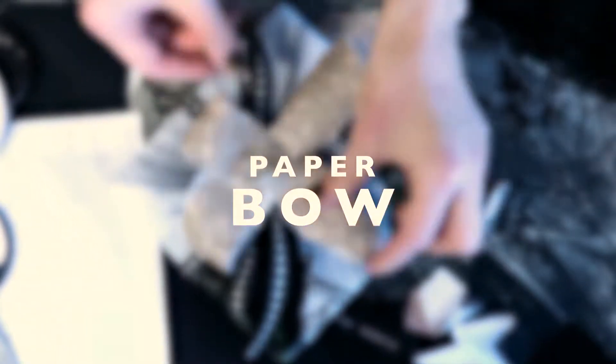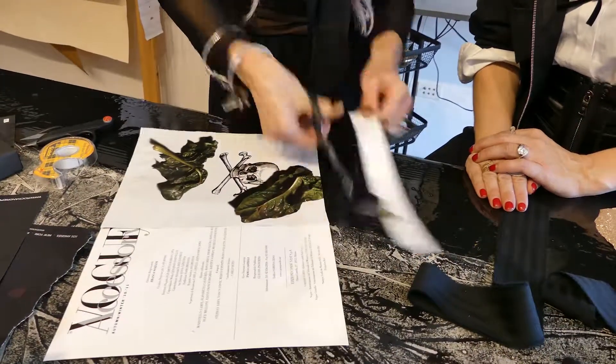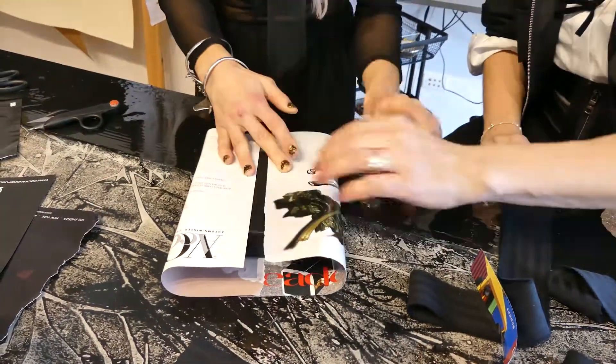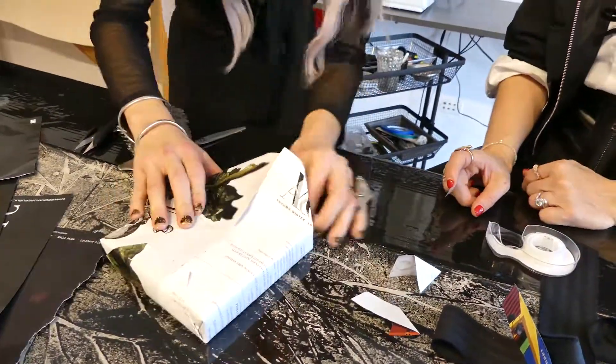I've been a huge fan of Nicole for years, and every time I place an order from Nicole, she sends me beautiful wrapping — beautiful packages with these gorgeous bows. So I reached out to Nicole and said, why not make a tutorial for our friends to show them how to wrap beautiful gifts and how to make beautiful bows.